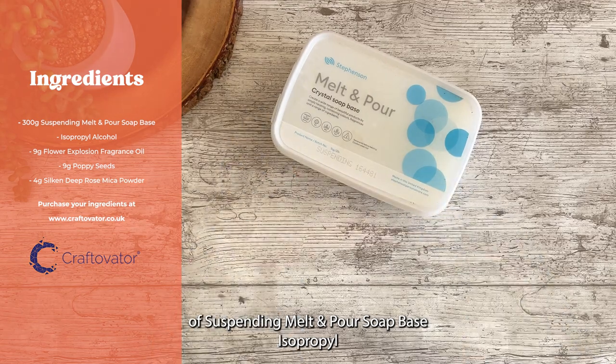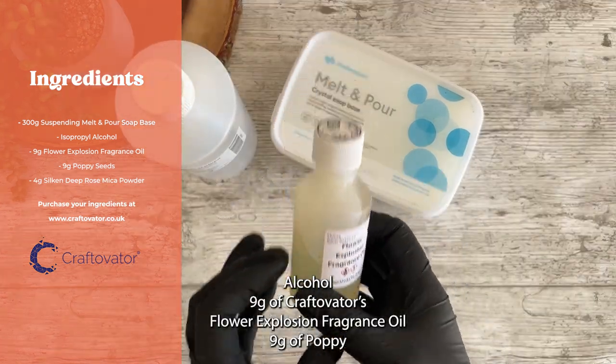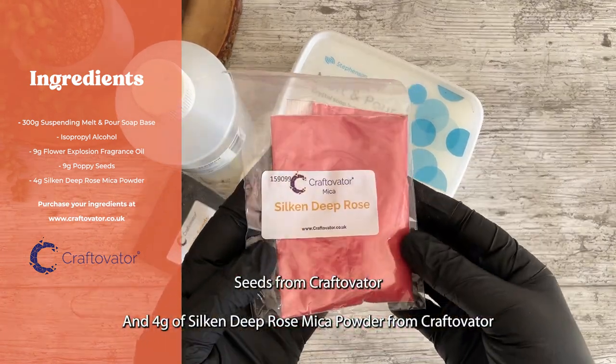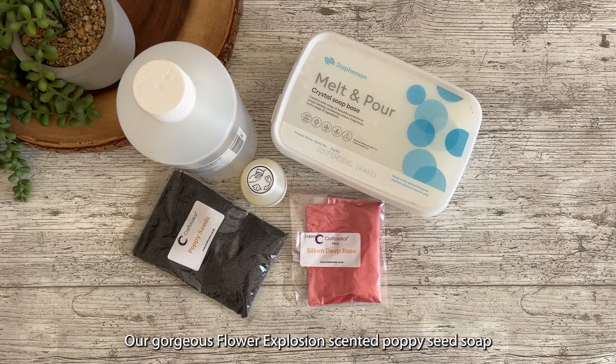300 grams of suspending melt and pour soap base, isopropyl alcohol, 9 grams of Craftivator's flower explosion fragrance oil, 9 grams of poppy seeds from Craftivator, and 4 grams of silken deep rose mica powder from Craftivator.